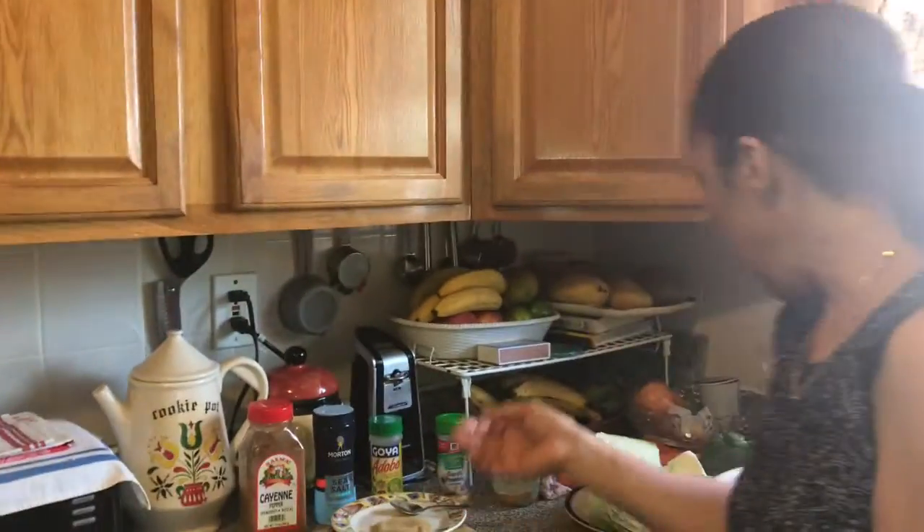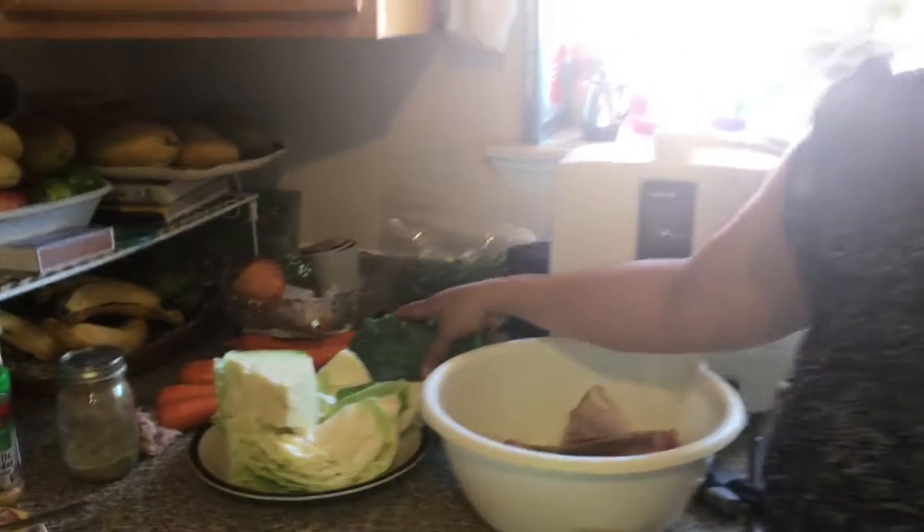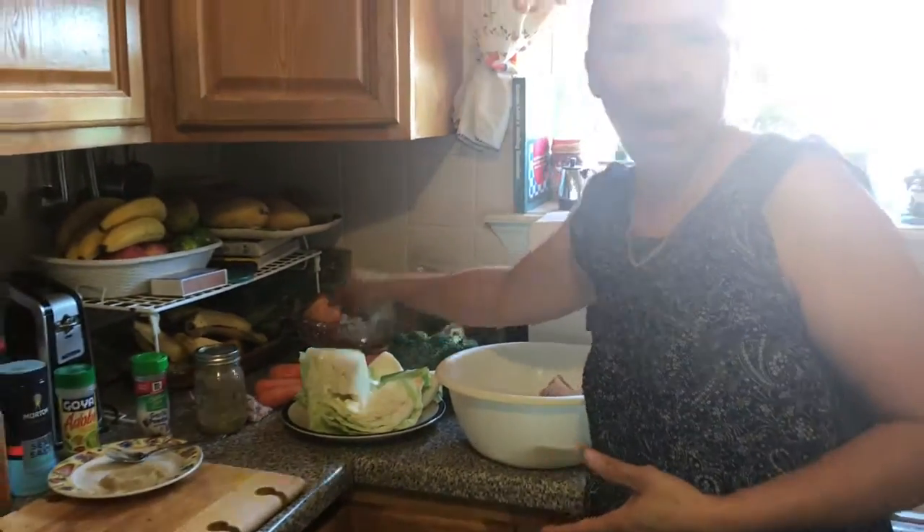So you see God is always providing for us. Today I'm going to cook my Sunday dinner. I want to share with you how I'm cooking my yellowtail snapper fish, rice and peas, cabbage, broccoli and carrots.